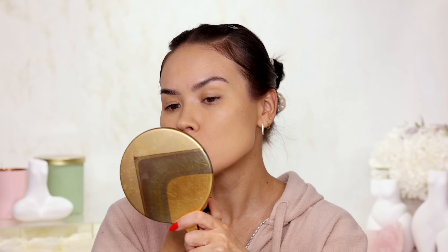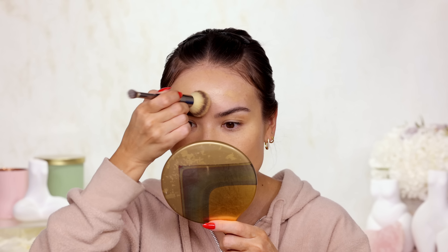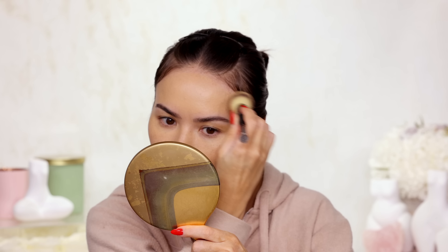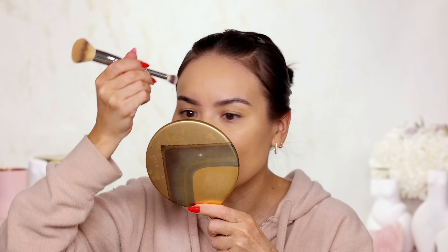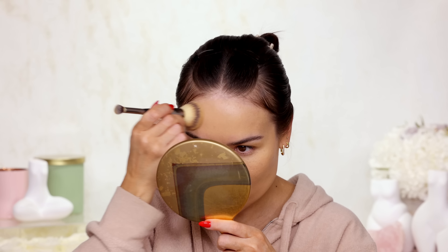I'm not sure why they are calling it a serum foundation — it is definitely not serum-like, so don't get confused. There are no skincare promises or claims about it making your skin better over time. I'm not sure why the serum naming because there is actually no serum or skincare marketing with this product.